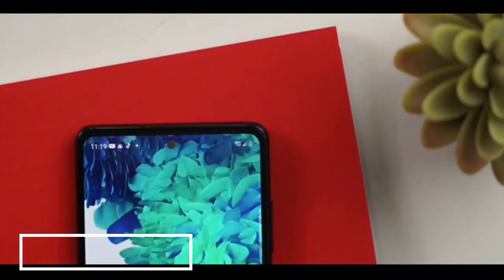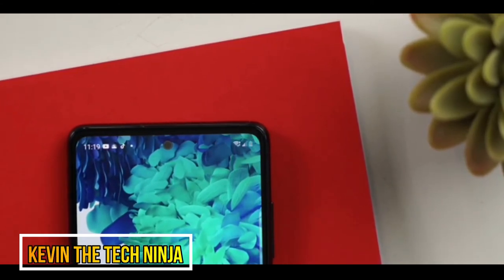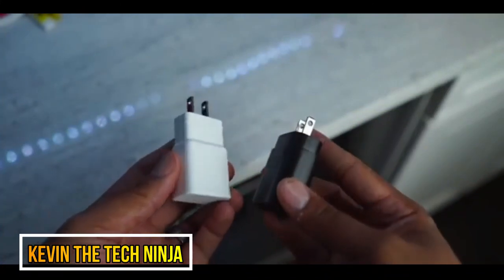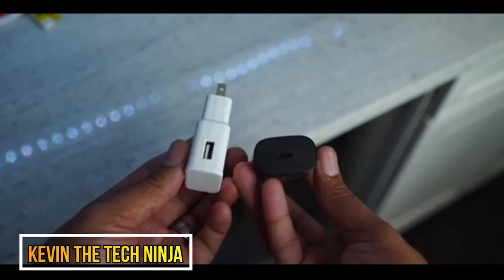For battery life, it lasts a whole day without any issues, netting around six hours of screen-on time, and I think I could push it a little more. However, when you plug it in you get a 15-watt charger versus the 25-watt charger that the regular S20 comes with.